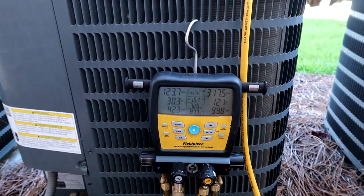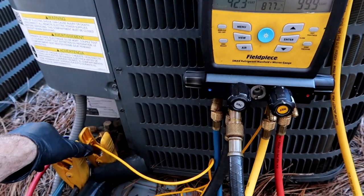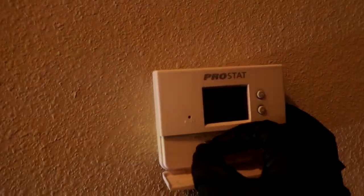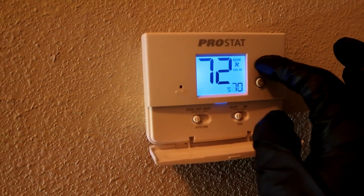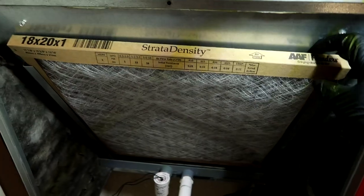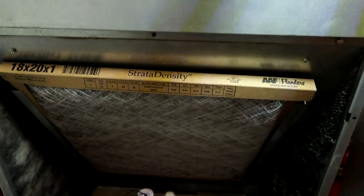It's leaking anyway, but that's it. We'll go inside and check for the leak. I'm going to turn the unit off to do the leak search - can't have the suction blowing the refrigerant around.